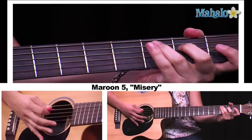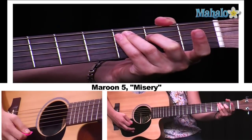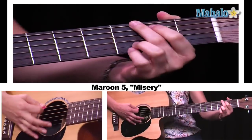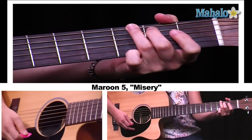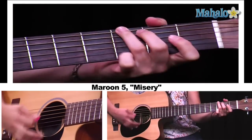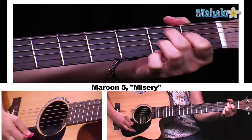After that, we hit our bridge. Our bridge chords are going to be C major 7 — the easiest voicing for this is simply to play a C major chord and take your first finger off the fret, giving you that open B string. So it goes C major 7, to A minor, to B7, and then to G major. The second time through the bridge, it starts the same way — C major 7, A minor — but the B7 and the G are reversed. So this time, we start with the G and end with the B7.